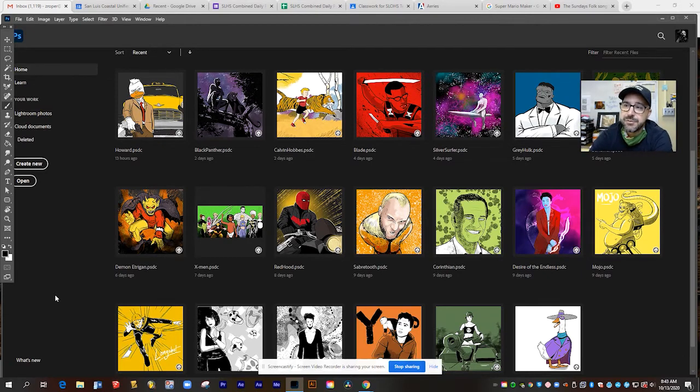Here you can see some of my most recent drawings. I'm doing Inktober this month, and I'm doing a different comic book character every day of the month. I set a challenge for myself that every single drawing was going to be done using the brushes from Adobe Photoshop and Adobe Fresco, which is the drawing app for iPad. So you can see the huge variety of styles you can get just using these custom brushes.